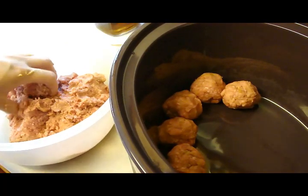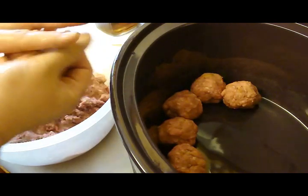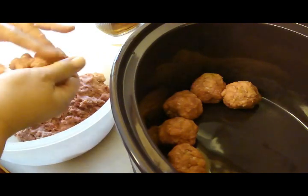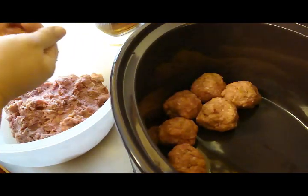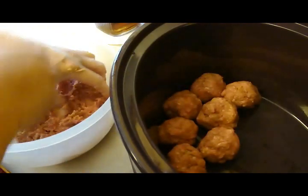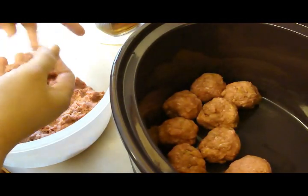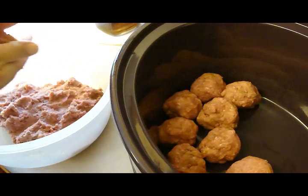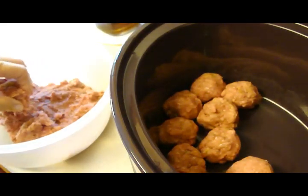You guys want to remember, because you're using lean beef, not to handle it too much. Just get it to where it is combined so that you don't end up with really tough meat since it is lean. So I'm going to make these big — they'll shrink just a tiny bit, I would suppose, since it's lean — and then as soon as this is done, we're going to pour a jar of Ragu chunky pasta sauce over it. I decided to get mushroom sauce, even though that would be a little different than norm. Let me finish this up.